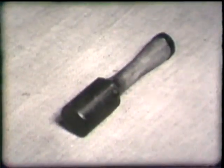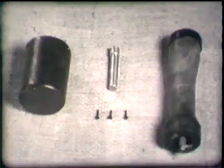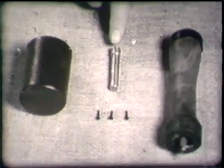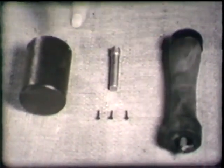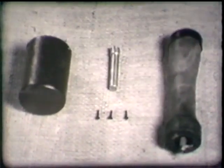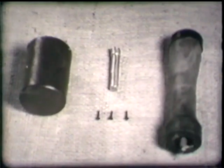The Jap stick grenade, whose component parts are the handle containing friction igniter and time fuse, the detonator, and fragmentation case with two ounce explosive charge. Total weight, one and a quarter pounds.